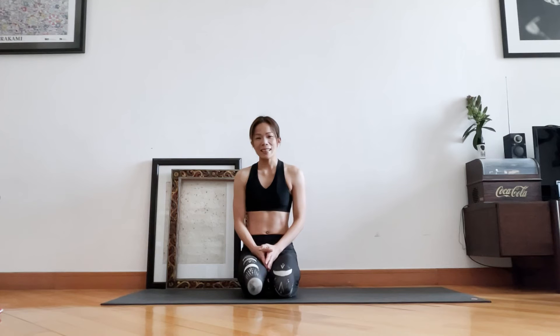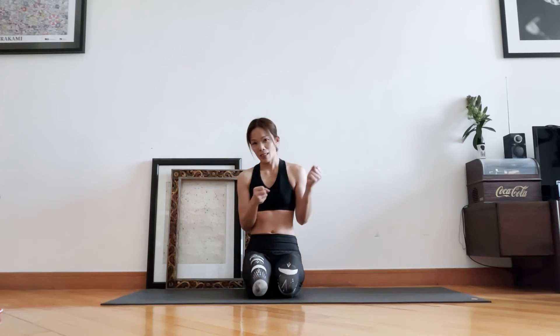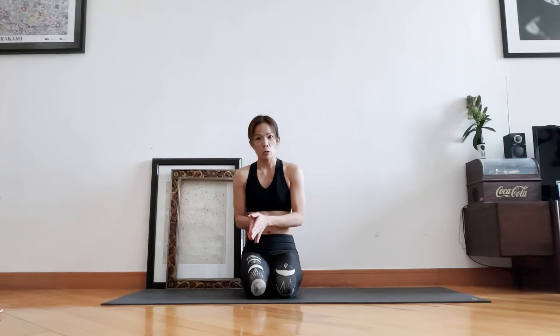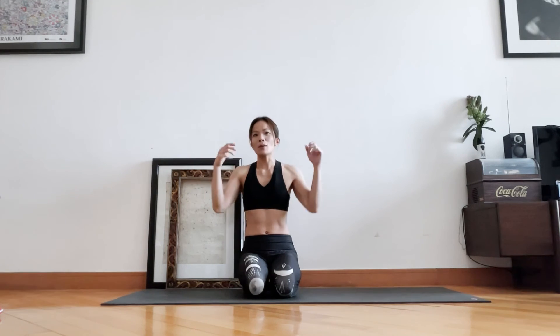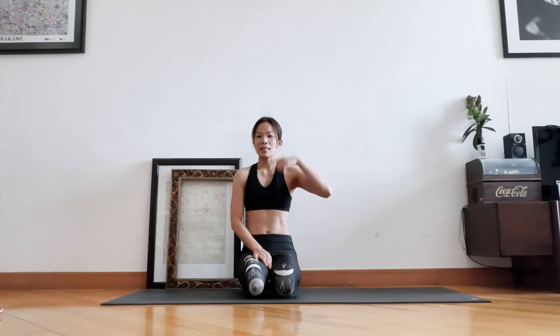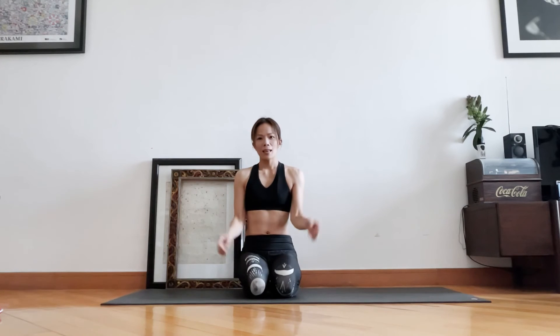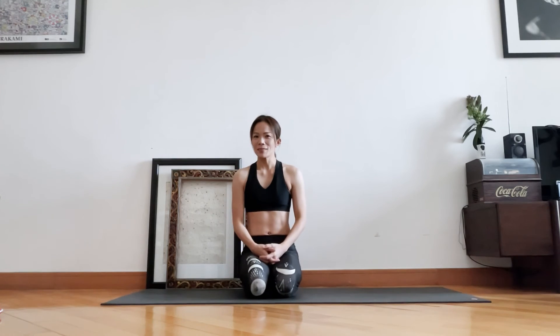Now we're going to do a breathing technique called Bhastrika — the bellows breath. It's extremely heating and energizing; it will give you a lot of energy to carry throughout the day and also improve your focus. However, if you're pregnant, have blood pressure issues, or heart conditions, please skip it. This technique requires arm movements as well, so if you have shoulder or arm issues, take it easy. We inhale and exhale forcefully through the nose. The belly stays relaxed. We'll do two sets of ten counts each. If you feel overwhelmed or dizzy, take it slow.